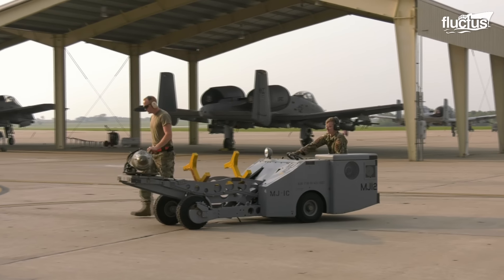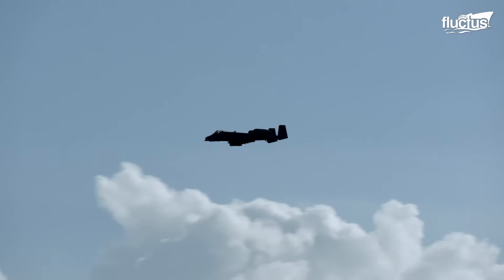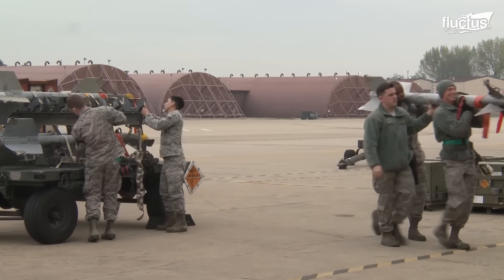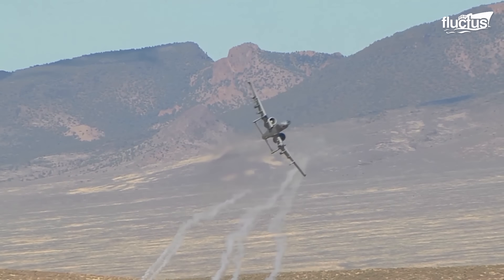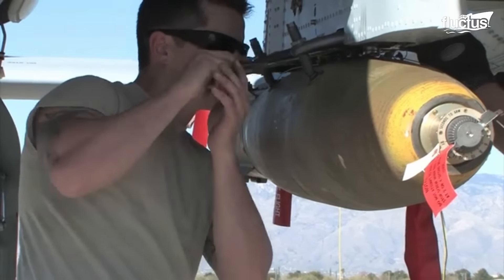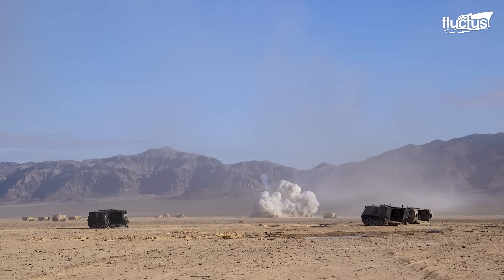These hardpoints carry a formidable payload capacity of 16,000 pounds, offering a range of munition options. From rockets, including the Hydra 70mm APKWS and Hydra 70 rockets, to air-to-air missiles such as the AIM-9 Sidewinder and formidable air-to-surface AGM-65 Mavericks, the A-10 is a true force multiplier in the theater of operations. The A-10's versatility shines through with the capacity to carry a diverse array of bombs, allowing it to adapt to a wide spectrum of mission profiles with unmatched precision and firepower.